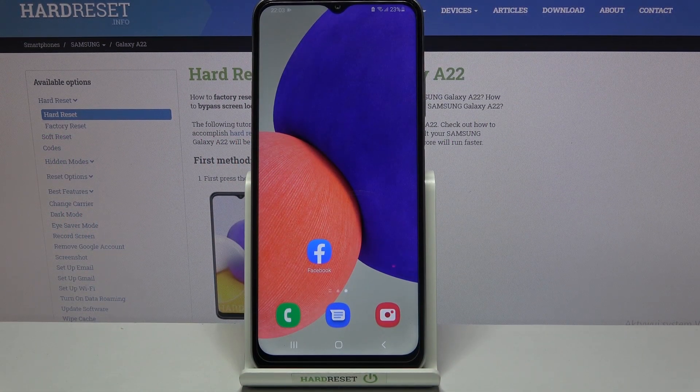Welcome! Today I'll show you how to check your battery health on your Samsung Galaxy A22.